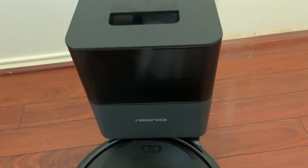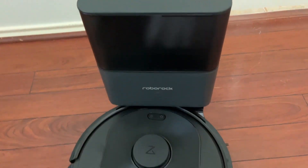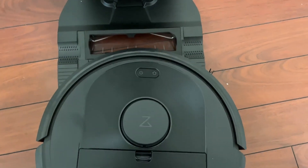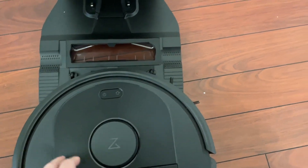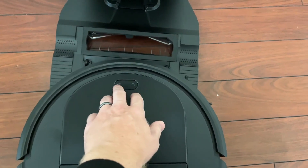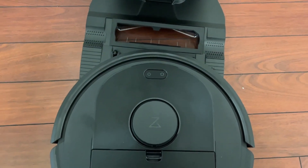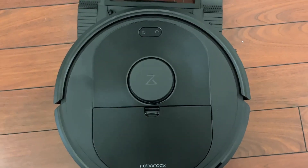You can see here we do have the tower, which has the self-emptying bin and everything like that, but really what I want to focus on is the RoboVac itself. On top we do have the power button and the home button — those are going to be your manual buttons, but of course you can control everything through the app.